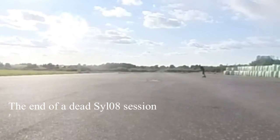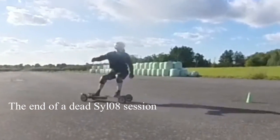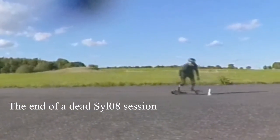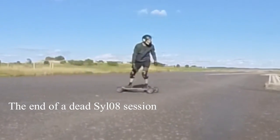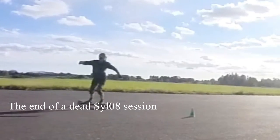This is not only for e-skaters. I invite all of you EUC riders, one-wheelers, scooter riders, or whatever, to set up the T-Race track and give it a go. Then I will make your own rankings.